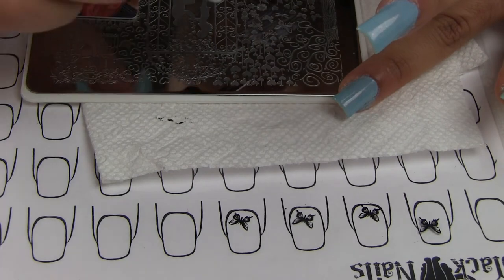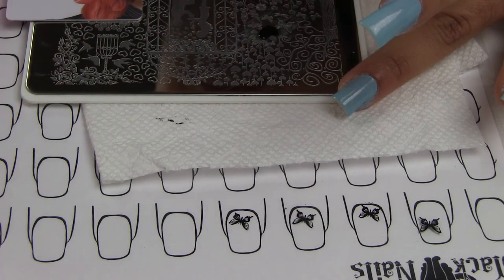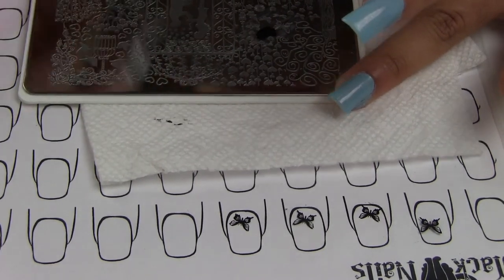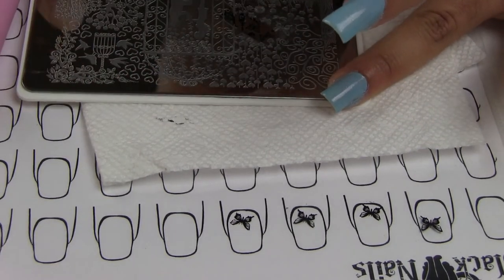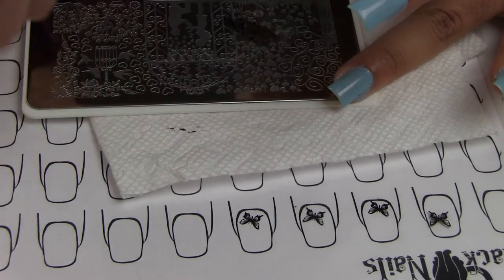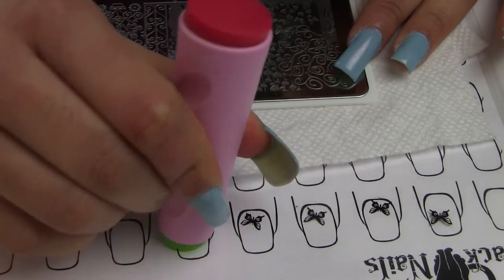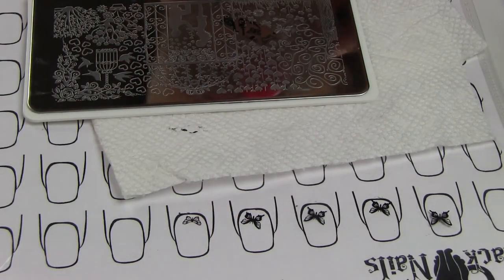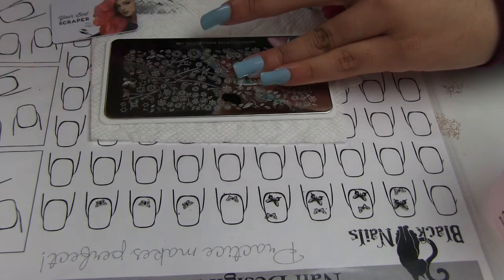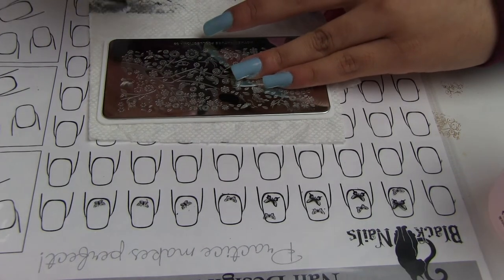Once my nails were completely dry, I decided to go ahead and create these stickers. I'm using the plate Modern Nature 1 from Mojo Londo, and I'm creating my stickers on this plastic sheet protector. I'm also using Modern Nature 2, and I'm using one of the cute verts that this plate has.